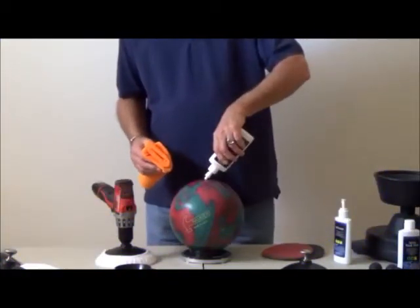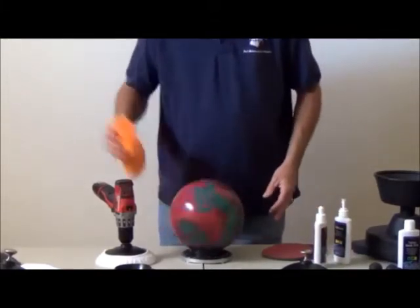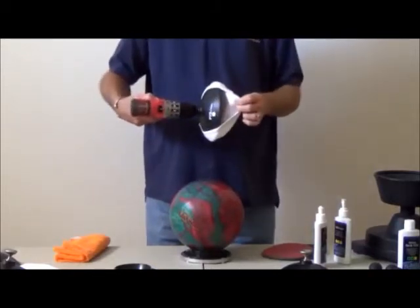For polishing, apply the polish to the surface of your ball. The terrycloth bonnet slips over the outside of the cup.